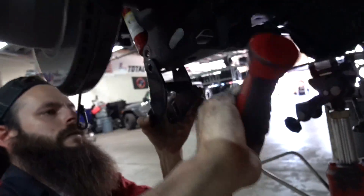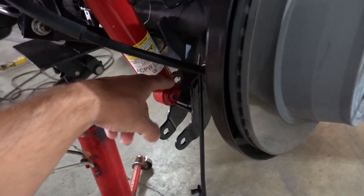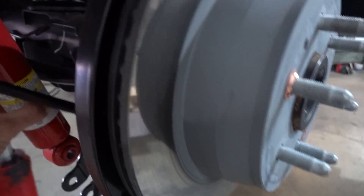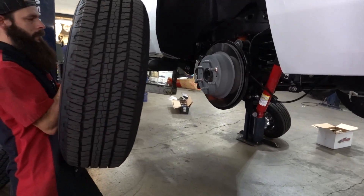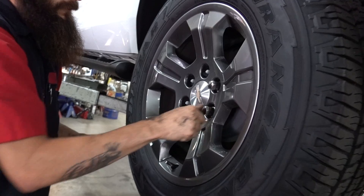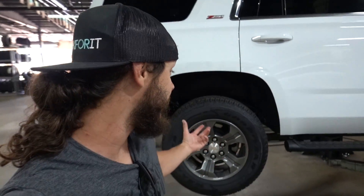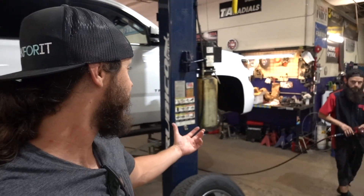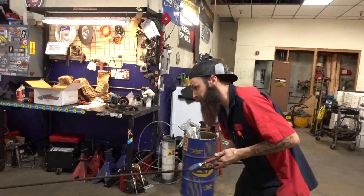Now the springs are in place. Next up are the shock extenders. The old shock location is up there — obviously the shock isn't going back in that location, so these extenders extend the shock mount location lower. In case you guys are wondering just how simple these lowering kits are, the rear is already done, tires and wheels are already back on, and that's all of like 30 to 45 minutes. Now he's starting to take the front apart — the front has a few more things to it, but it's still just nuts and bolts.